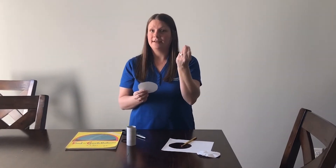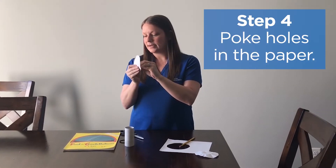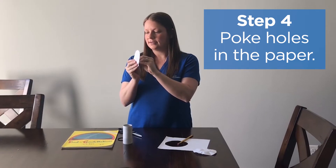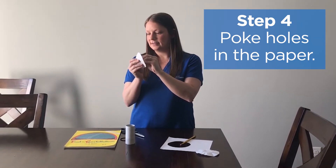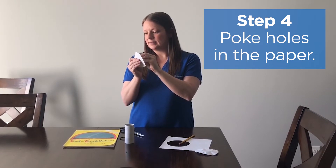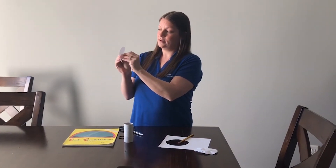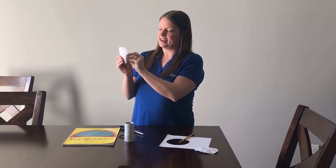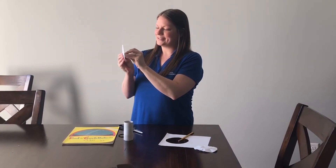For this next part you might want an adult to help you because this pushpin can be a little sharp. Wherever you drew your stars, that's where you're going to poke your holes through: one, two, three, four, five, six, seven. What I like to do to make sure enough light shines through is poke it through the other way one more time — it makes the hole a little bit bigger so we can see those stars better.